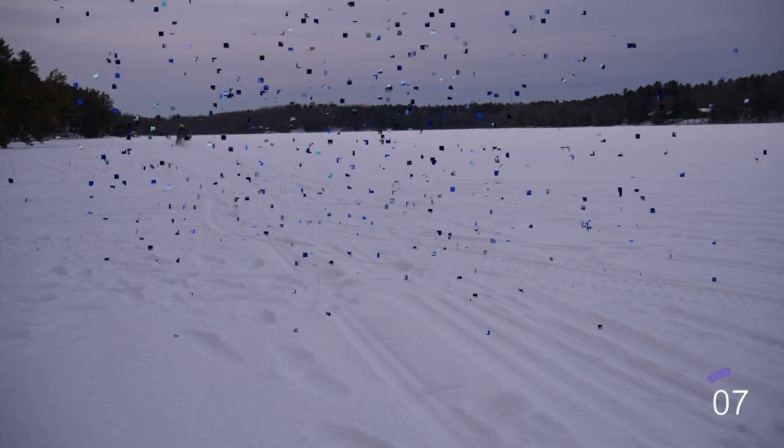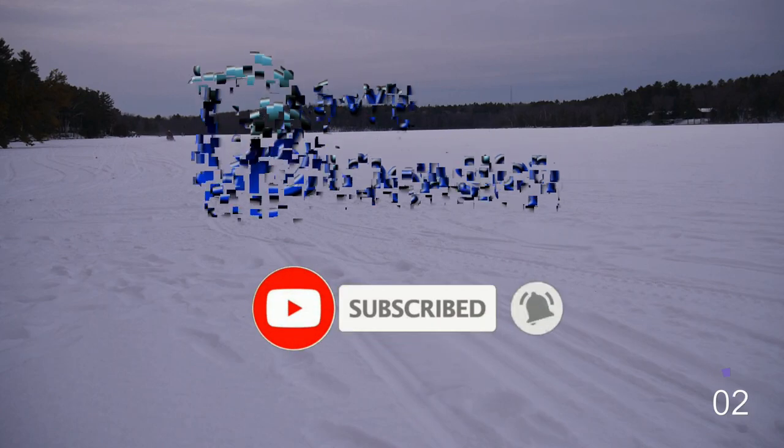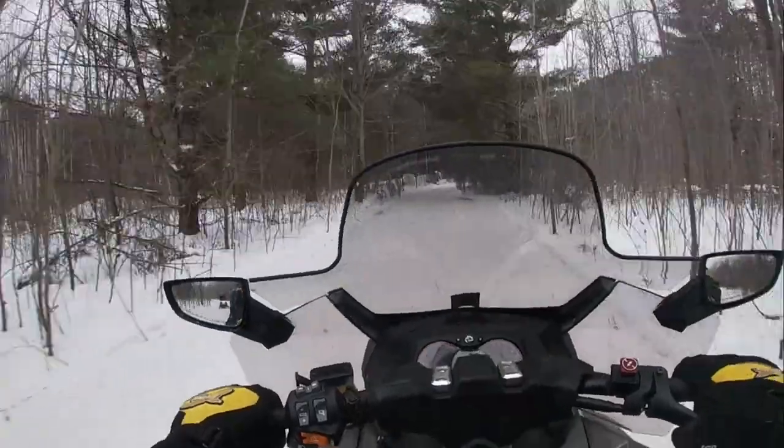If you want to see more reviews of bikes, cars, and toys like this, consider hitting that subscribe button and also hit the like button if you like what you see. Let's get this thing started.